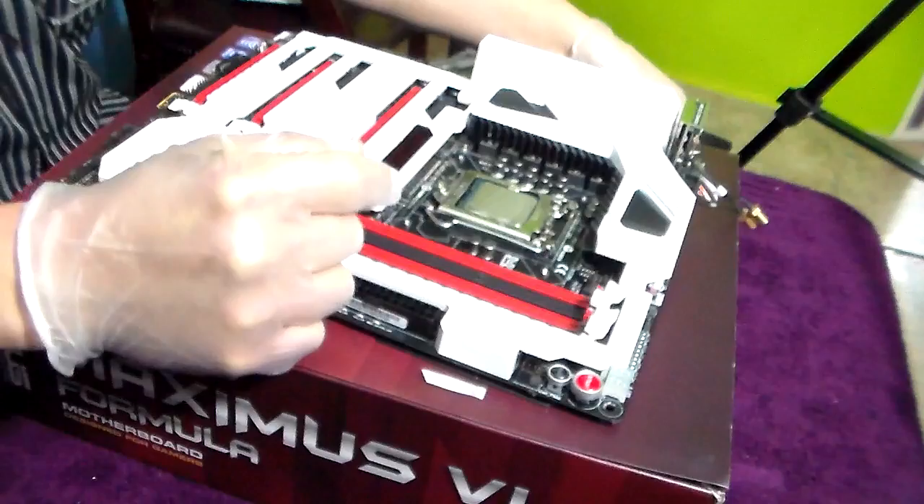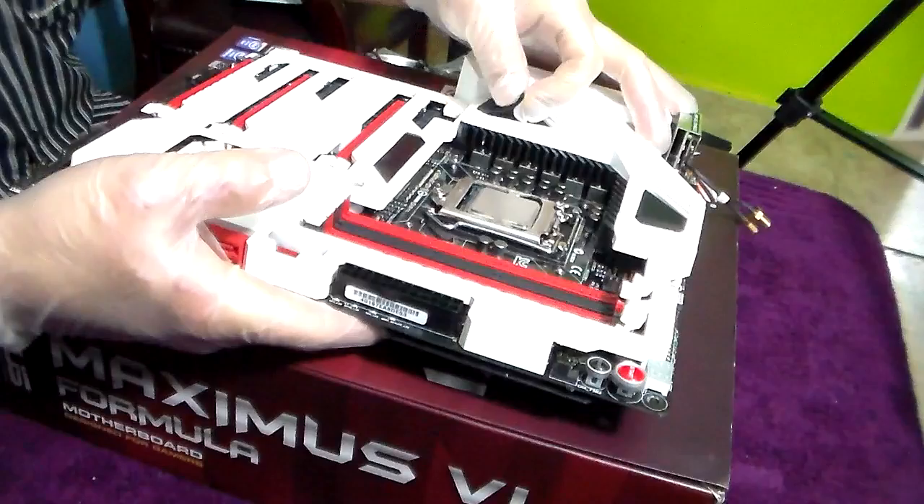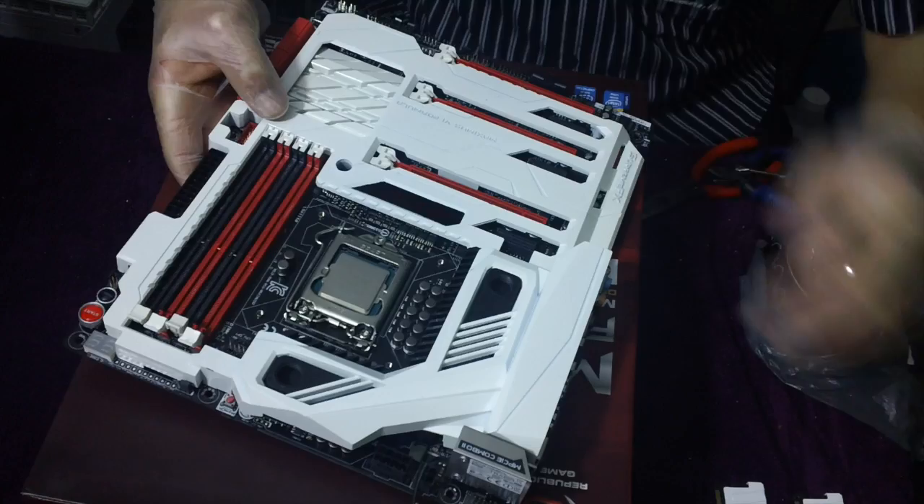First we have to remove the RAM — we can leave the chipset in there. After disconnecting everything, make sure everything is ready to go. Let's turn the motherboard upside down, but first we have to remove the grommets that go for the cross shield.